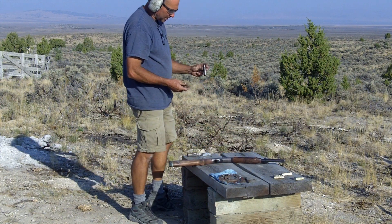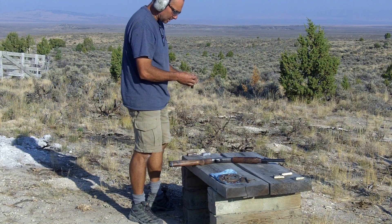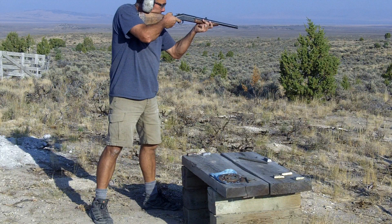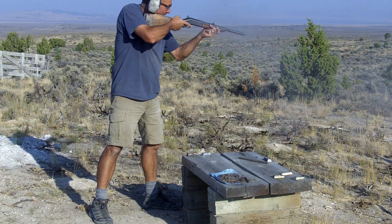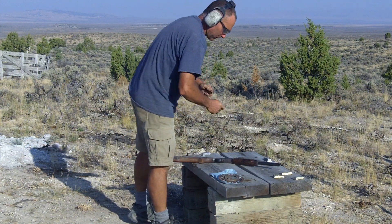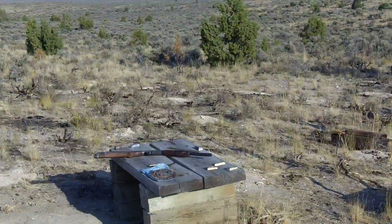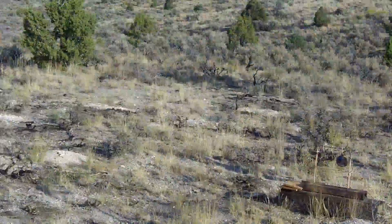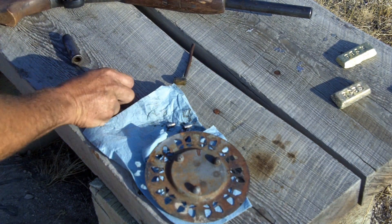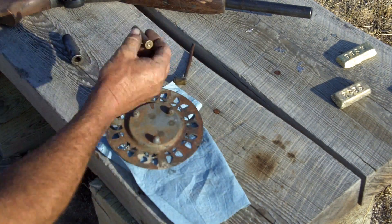This is a 12 gauge .410 shotgun insert. I'm using a .410 brass case that I made from a .303 British shell. I made this .410 brass case from a .303 British shell, and I did that by fire forming.